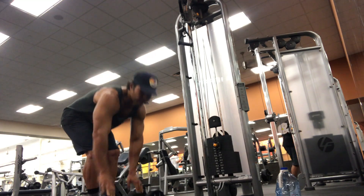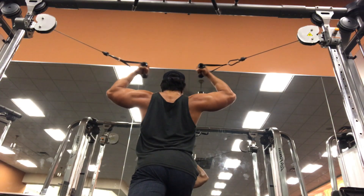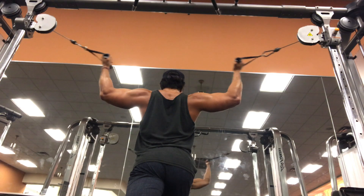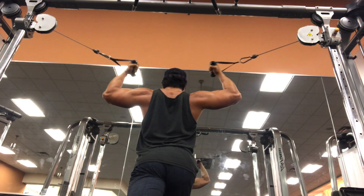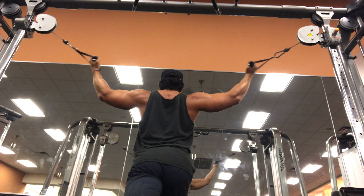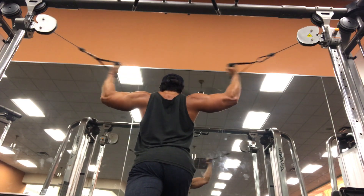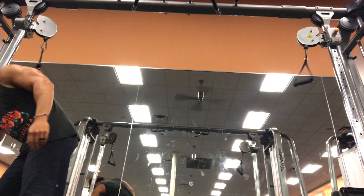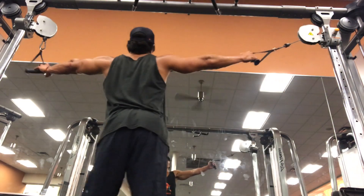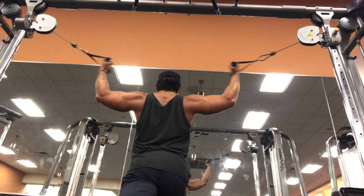The last movement is what I call cable concentration curls, supersetted with overhead tricep dumbbell extension. For cable concentration curls, put the cable at the very top of the track, lower your center of gravity while staying in line with the cable, and keep the arms in line — don't bring your elbow up. I'm concentrating on hitting a really good curl for my bicep peak. I'm doing a drop set, a 10-10-10, and then I'll grab a dumbbell for the overhead tricep extension.